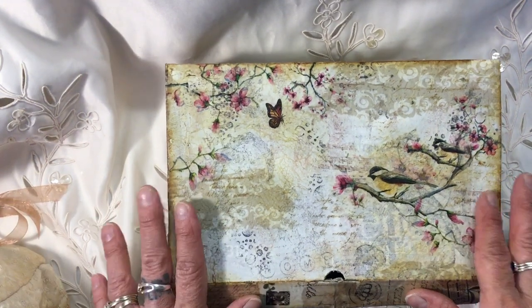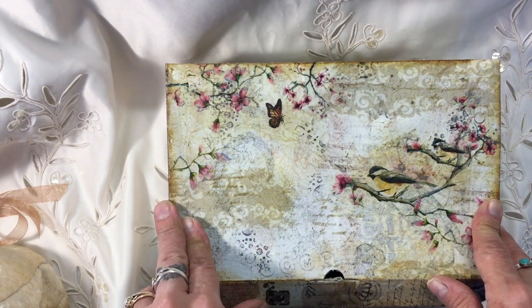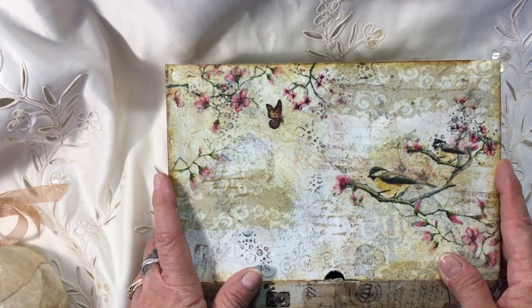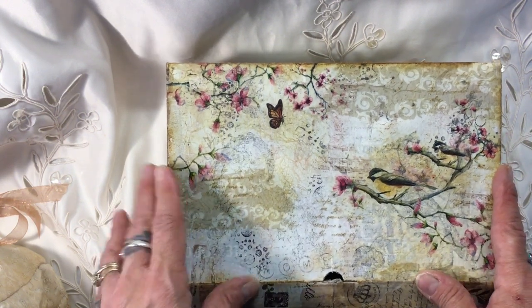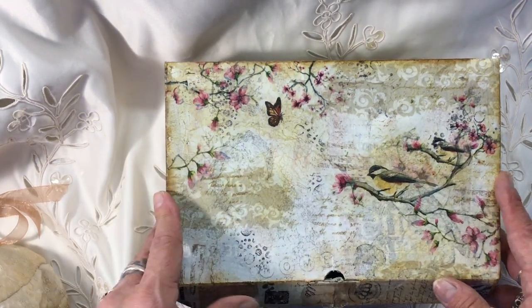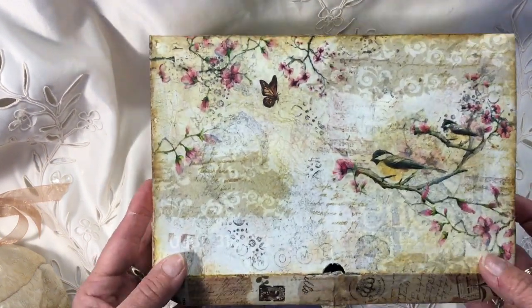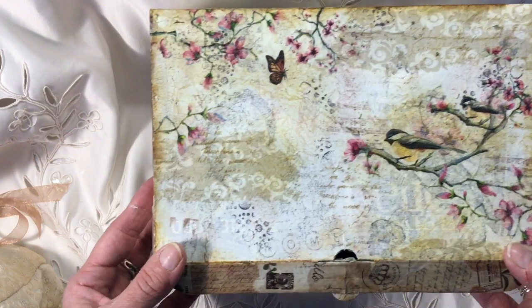I wanted to make a present for Andrea Allen of RT Mays because she sent me the most beautiful journal as a gift, and the video for that will be up with this video. I'm not going to put this one up until she's received the gift, but this is what I've been up to. So this is a box that I've altered for her.